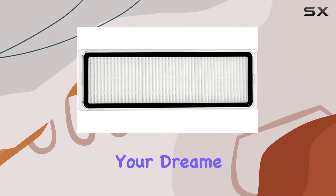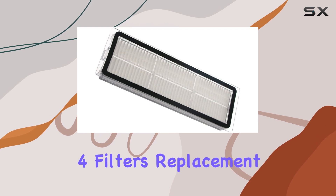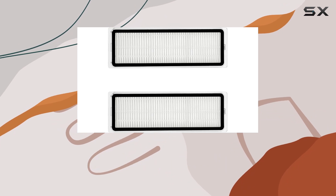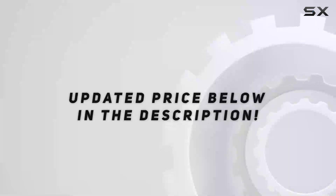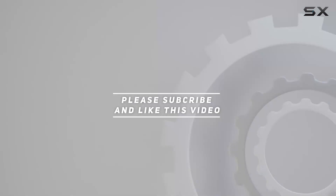Overall, if you're looking to take your DreamBot L10S Ultra to the next level, the Lichifit 4 Filters Replacement Parts Set is a must-have. It enhances cleaning performance, improves suction, and ensures that your home stays clean and allergen-free. Check out the video description for the updated price, and thank you for watching.